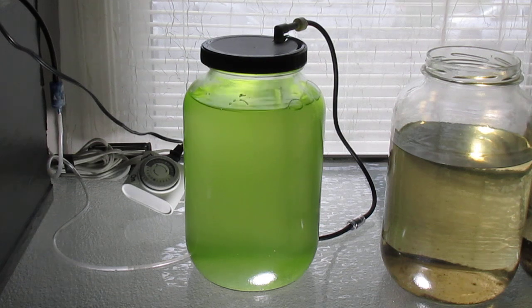And here is the result. After a few weeks the water should turn nice and green and you'll have loads of Chlorella vulgaris to feed to your Daphnia magna.